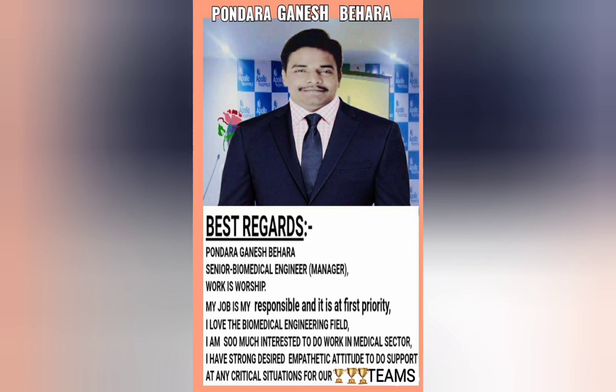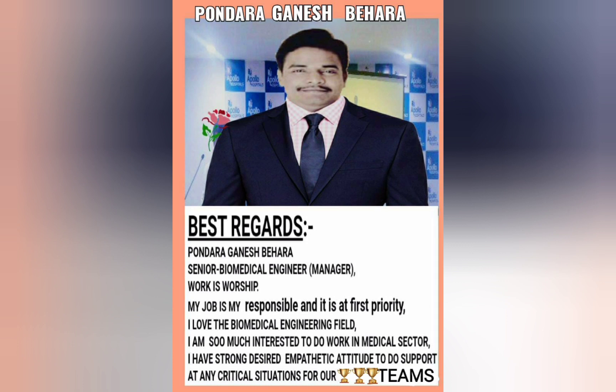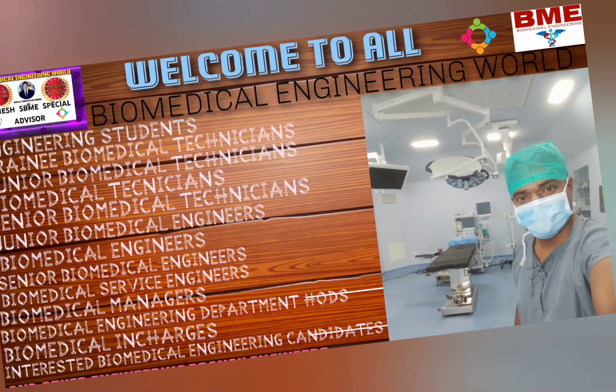I have 13 years of experience in this field across different companies and different hospitals. I would like to share with you all, one by one, the topics which I have prepared as content, one by one.